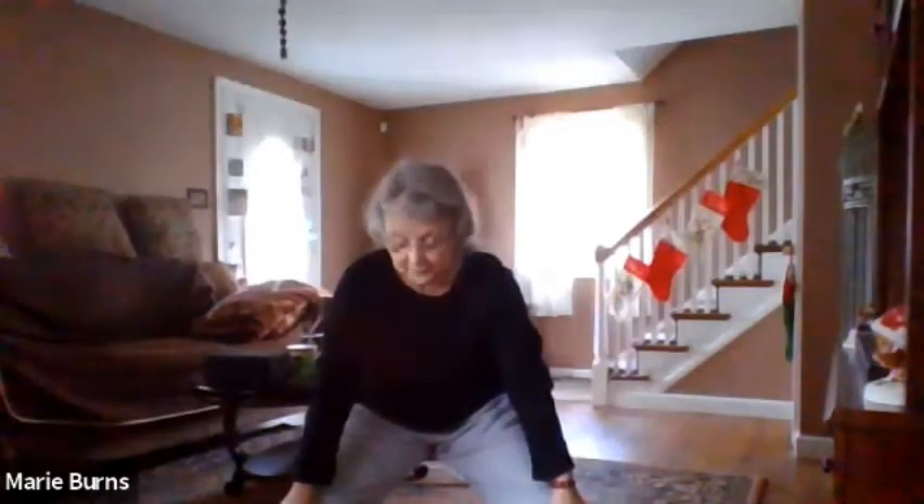Good. Now you're going to twist to the left. Come back to center, twist to the right. Breathe in and out. Back to center. Walk your feet far apart.